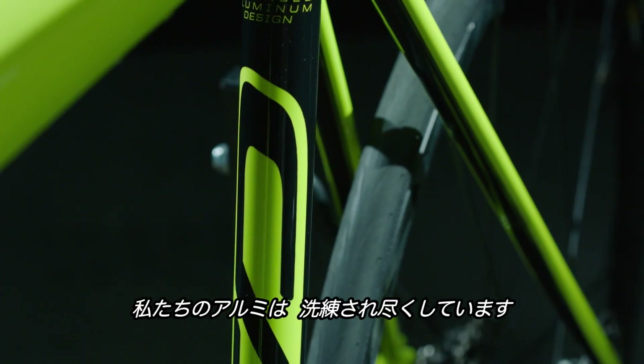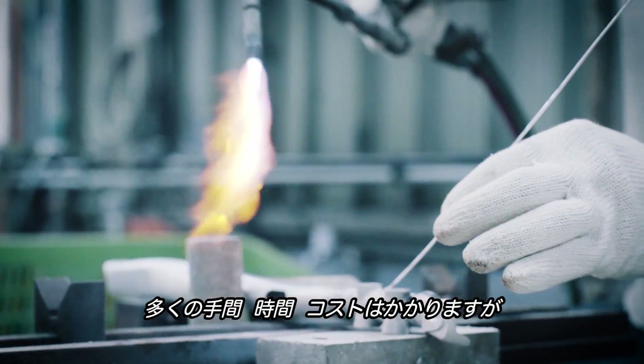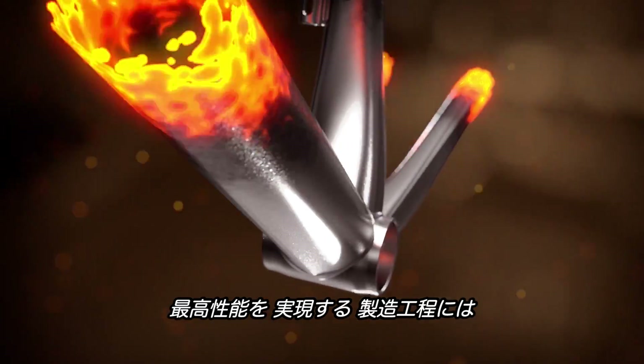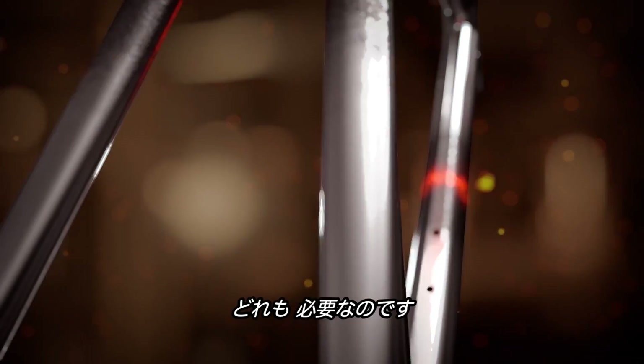Smartformed Alloy is extremely sophisticated. It's labor-intensive, it's time-consuming, it's expensive to make — but it's that nth-degree level of engineering that delivers that unbeatable performance.